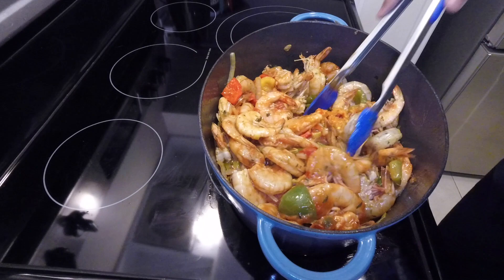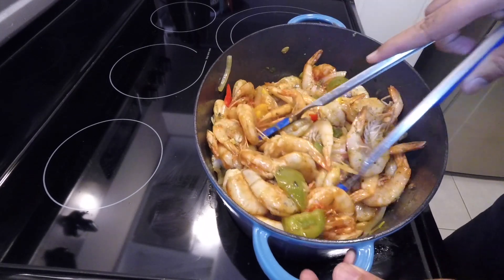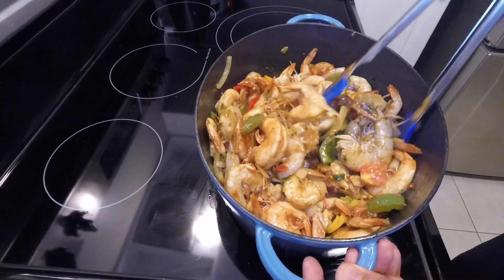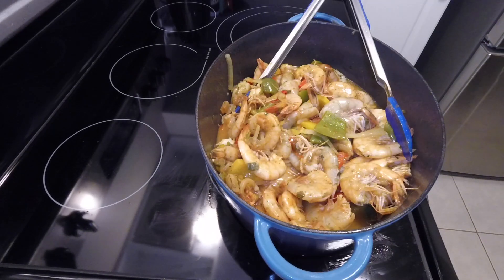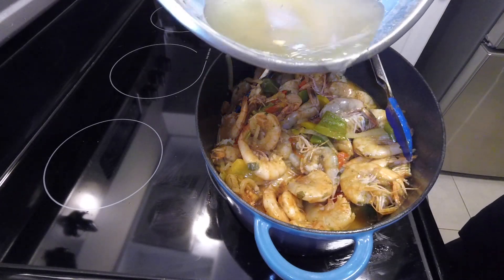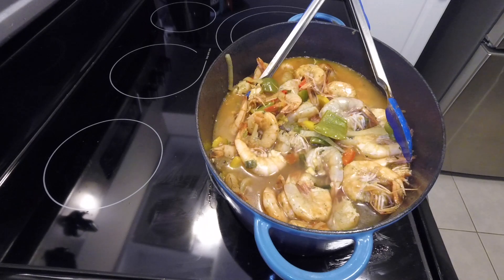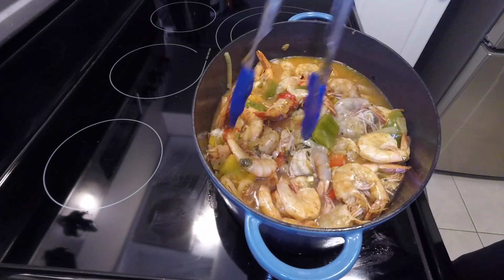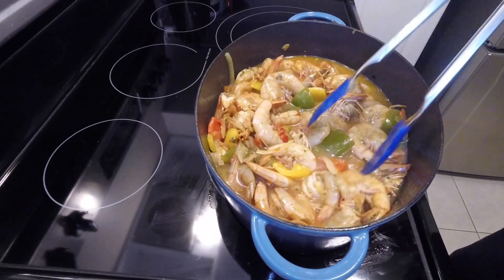What I usually do is buy a bunch and blend up the pimento peppers — almost like a pepper sauce, but it's not really hot, it's more for the flavor. Now for the water, the best thing to do is use the same container you used to season the shrimp and put some water in there, because there's still a lot of seasoning left in the container. That's the best way to add some water and extra flavor into your pepper shrimp.